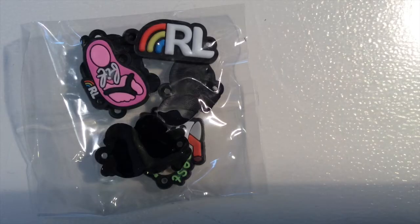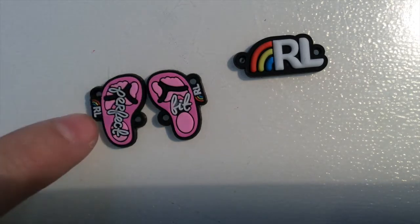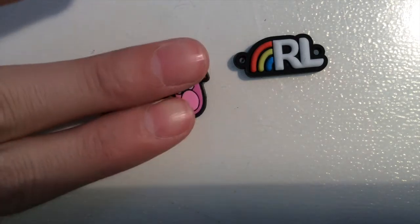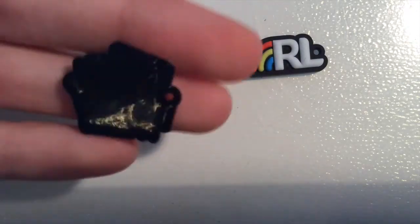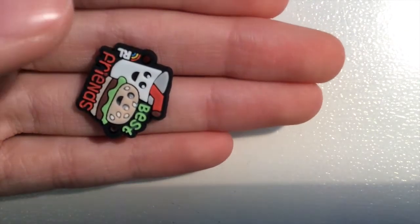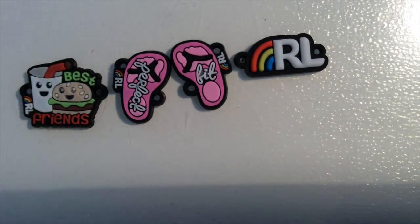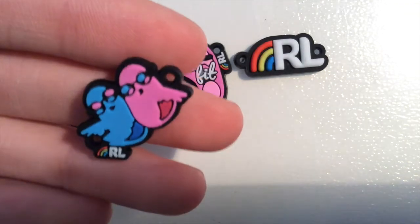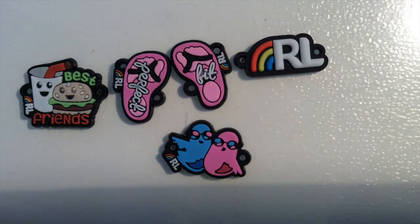There are six exclusive charms. The RL Rainbow Loom charm logo. Then you've got two flip-flops, also with the RL logo. Then you've got a burger and a shake which says Best Friends, also with the RL logo. I think it's super cute. Then you've got two birds and BFF.